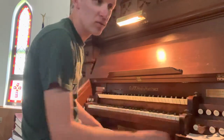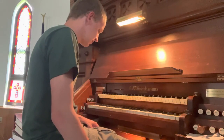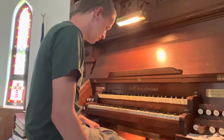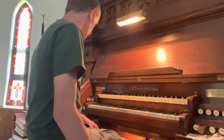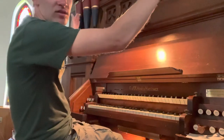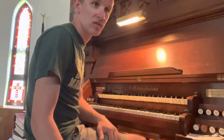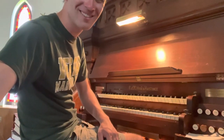There is a 16-foot bourdon in the pedal, and that's the only pedal stop. The bourdon lines the sides of the case here, and it's still in use. So that's basically the whole organ — it's not much, but it can pack a punch.